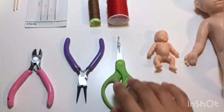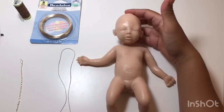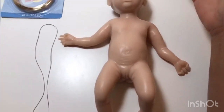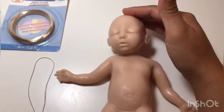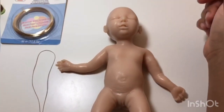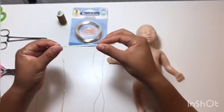Let's get started. I have my blank doll here. This method is best to do before you paint — that way if there is any damage or if you mess up a little bit, you can cover it over. But I have also done this method on other silicone babies that were not mine and were already painted, and it still turned out just fine.